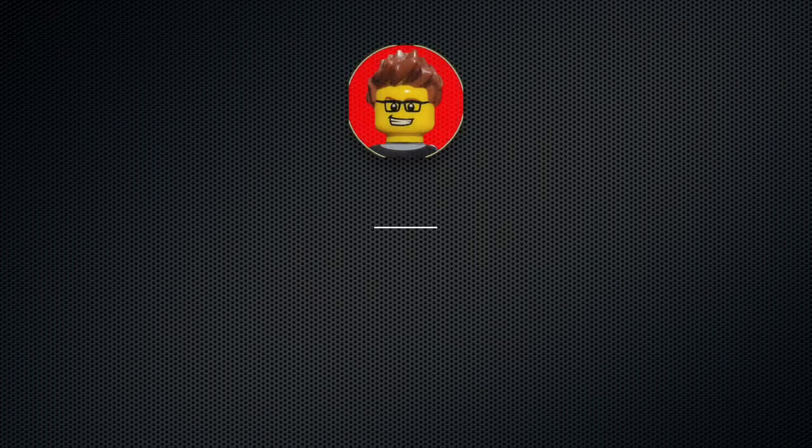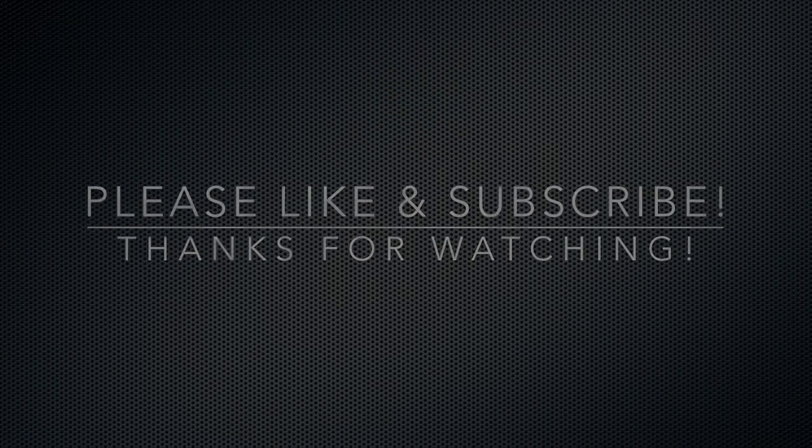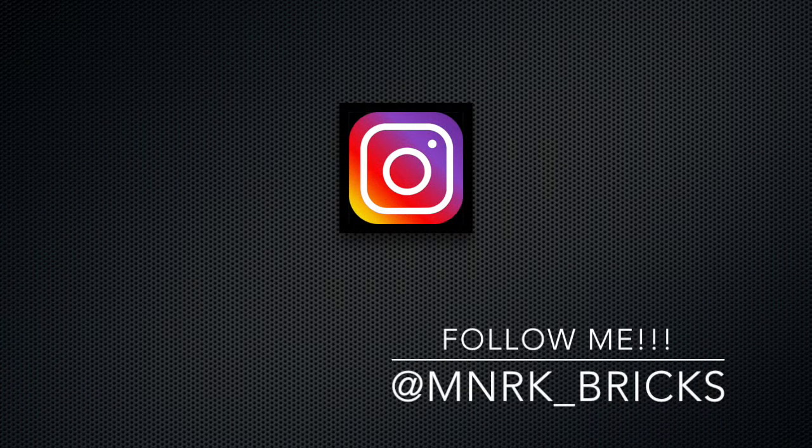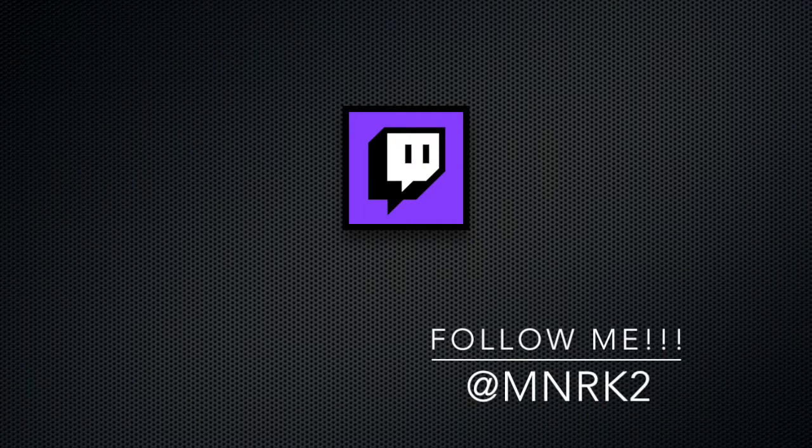Thank you very much for watching. Please like and subscribe, and whilst you are at it, please have a look at my social medias such as my Instagram and also my Twitter. Thank you very much again and take care.